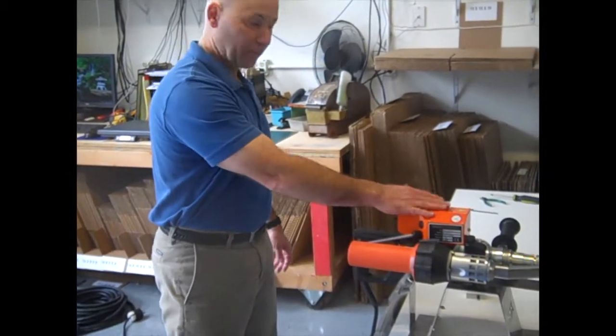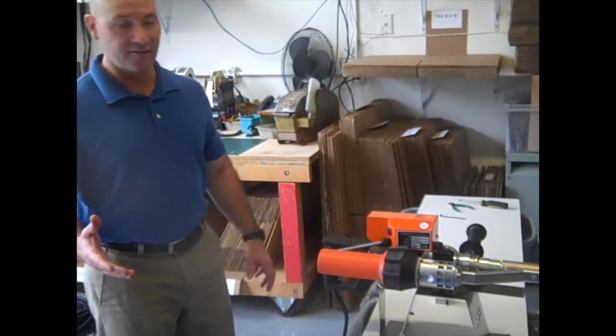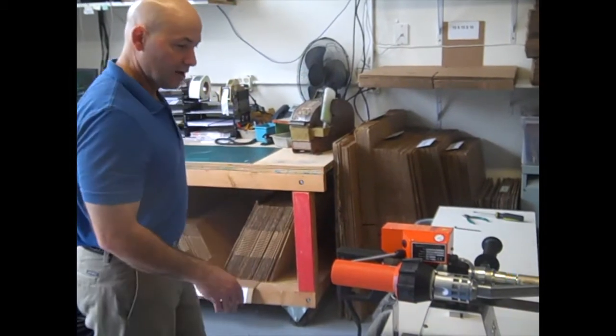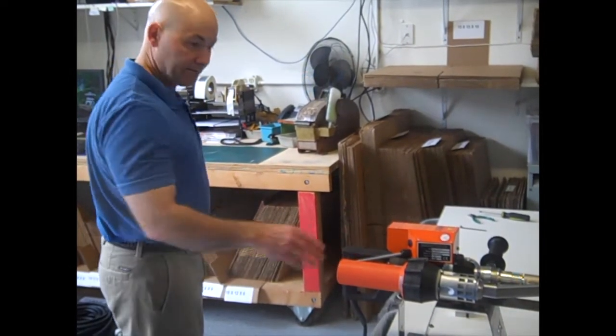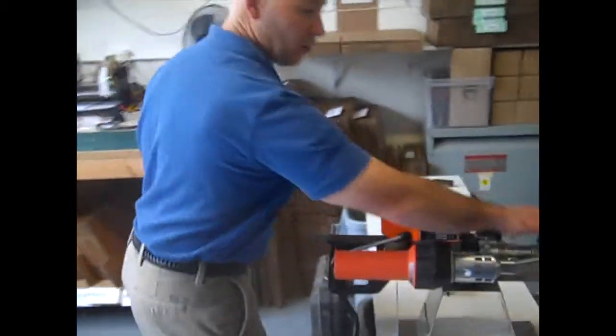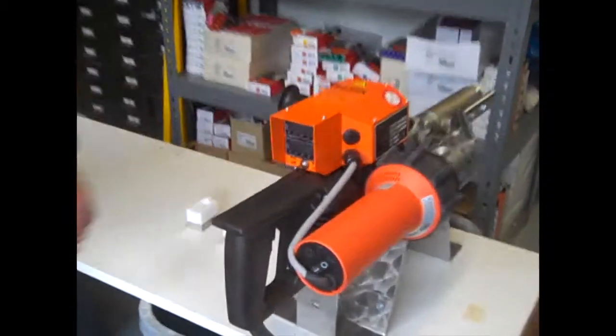We need to warm up the extruder, and for HDPE the setting's going to be 220C or 430 Fahrenheit. So I'm going to turn it on — it's going to be a little loud. We're going to set it: both the barrel. There are two settings on here, two timers.